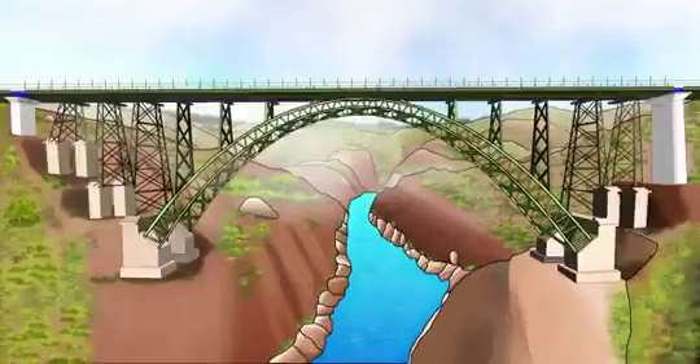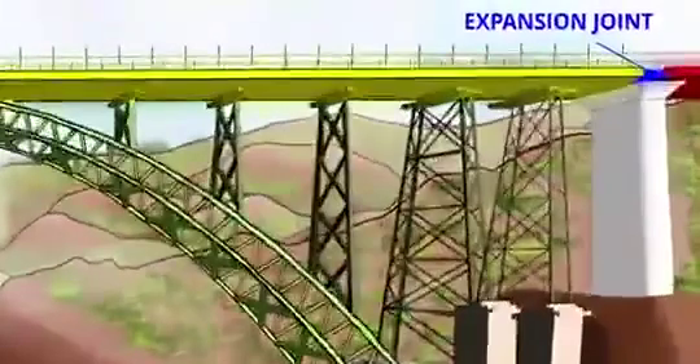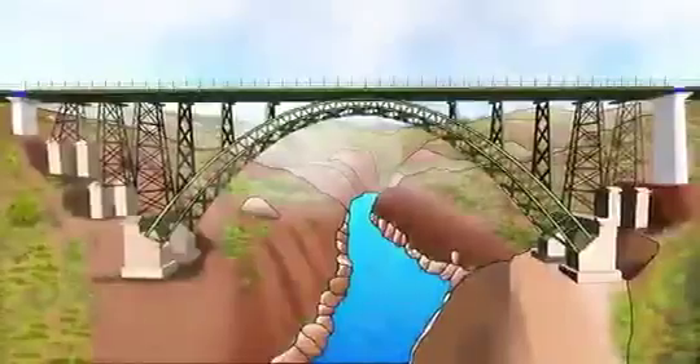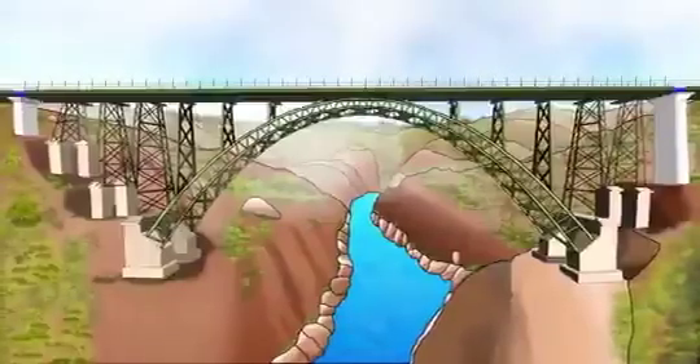The bridge is separated into three pieces with the help of these expansion joints. In short, the rail deck of the Chenab Bridge is not fixed to any structure from the ground — it's just floating on all these bearings.